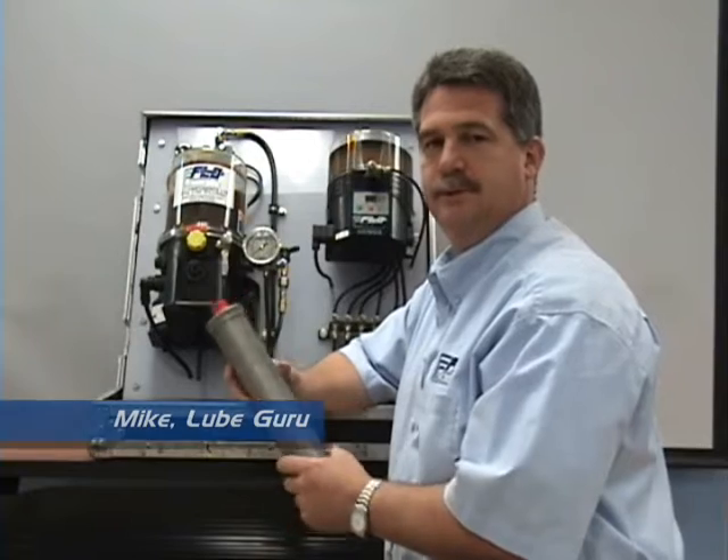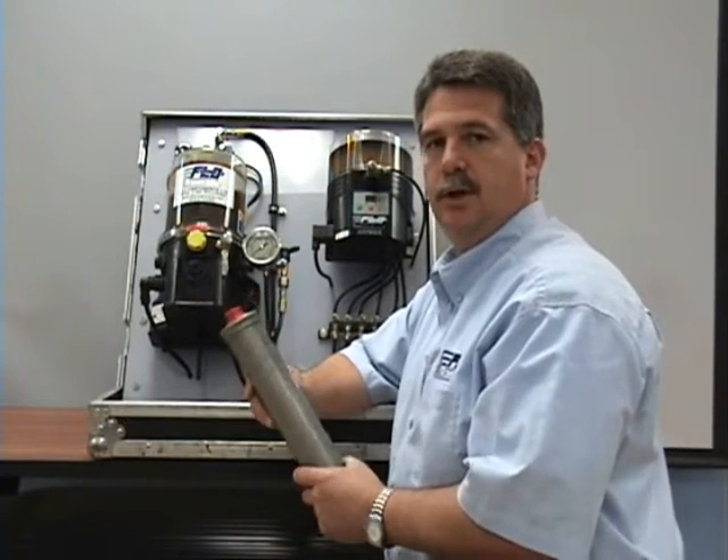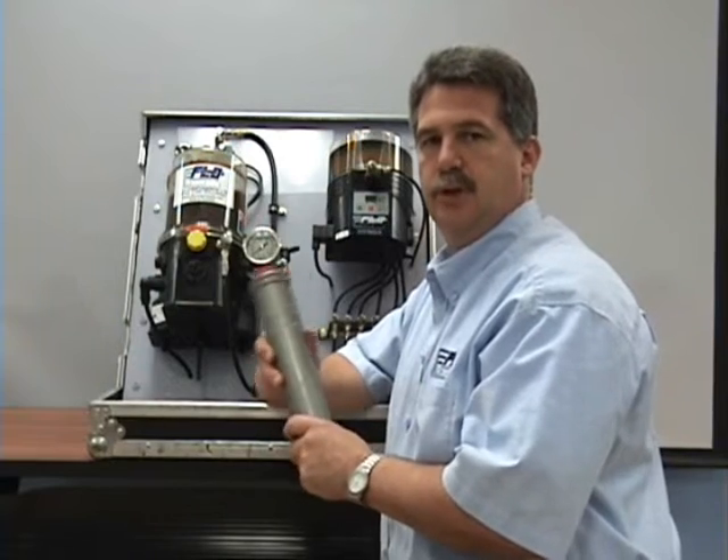With more on that, we go to Mike. Thanks, Gabriel. Today we're going to talk about the three ways of filling your grease reservoir. Starting with the first way, which is called the cartridge unloader.